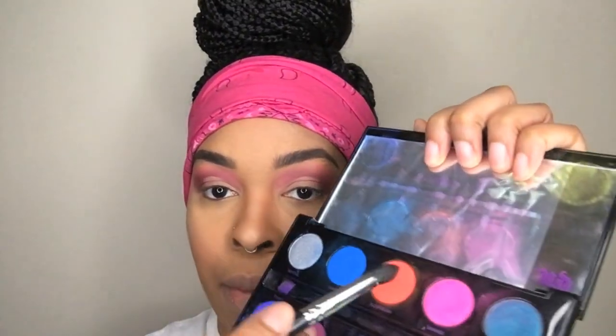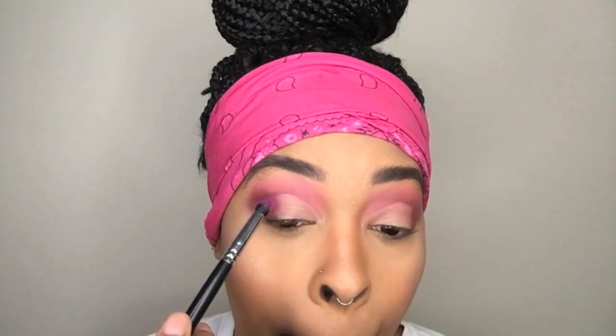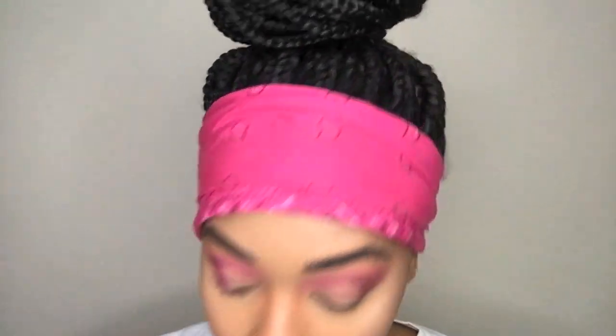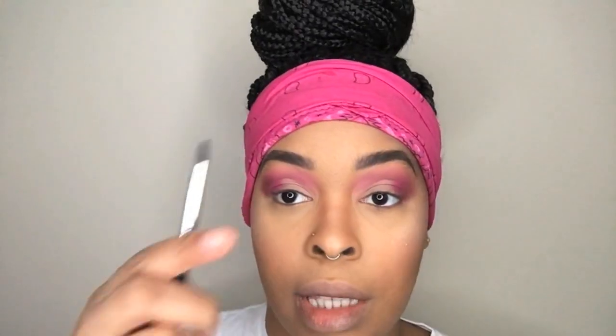I'm going to go back into the Electric palette and take this hot pink and put it right here on the outside of my lid, just to keep that color going and keep it vibrant. Same on the other side. Now I'm going to take that flat brush that I used to cut the crease and take the lightest color in this Huda Beauty palette and put that all over the lid.